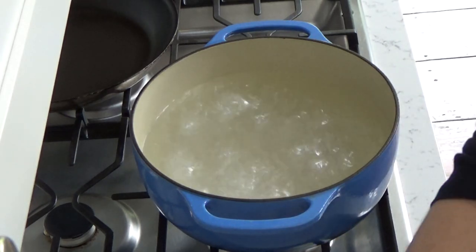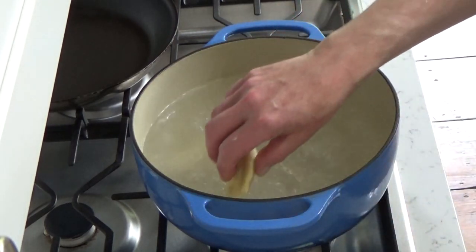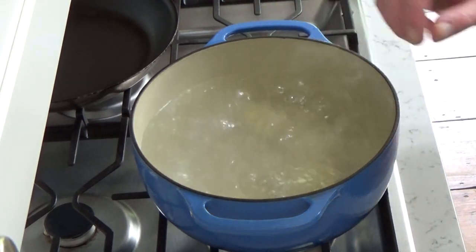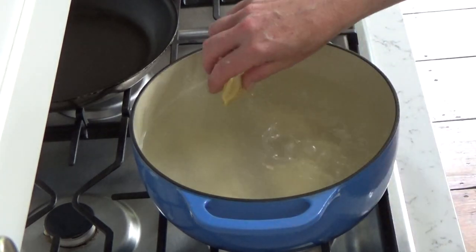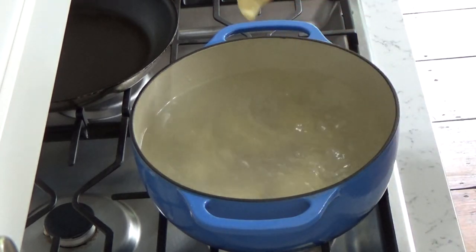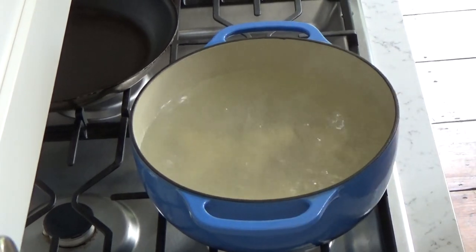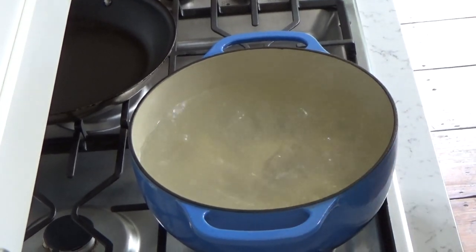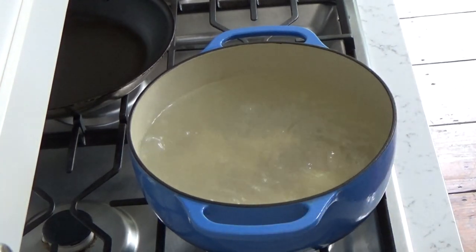I'm going to do another six. If you wanted to freeze the pierogi — say you were making a huge batch — you would just blanch them in the boiling water for 30 seconds, transfer them to the prepared baking sheet, let them cool to room temperature, and then freeze them on the baking sheet for a couple of hours. When they're solidly frozen, you can transfer them to another container.